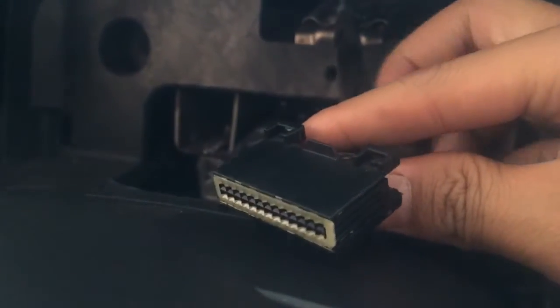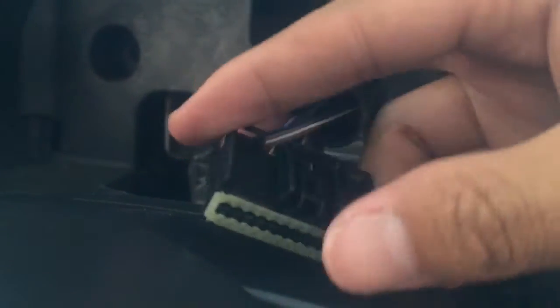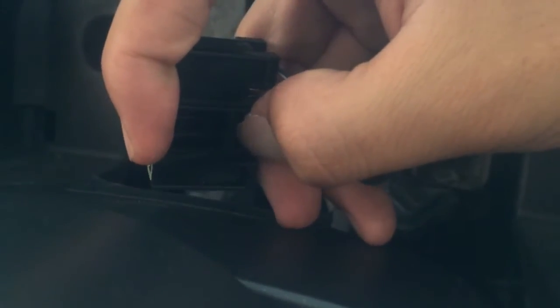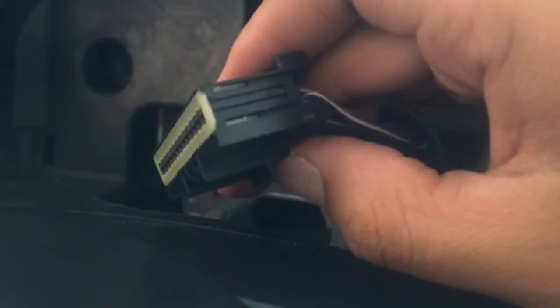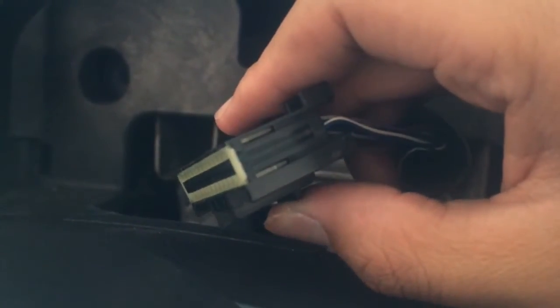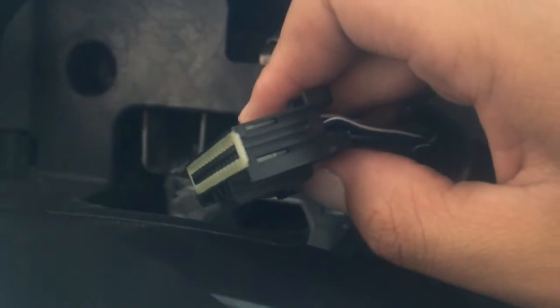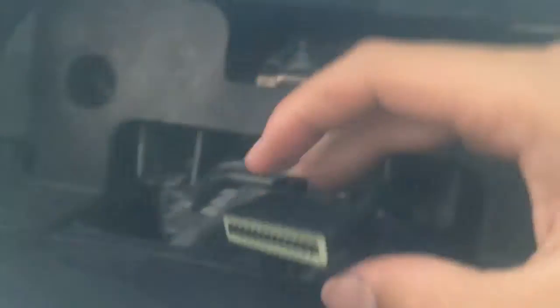Here's a close-up of the connector. You'll see there's a tab on the top and a tab on the bottom, along with this little piece that moves up and down. To disconnect it, you're going to want to squeeze that piece, pull on the upper tab, and then move your thumb to the lower tab and it'll pull right out. If you only push the bottom tab and pull, it's a bit more difficult. So make sure you push it, then switch to this one and pull the entire thing out.